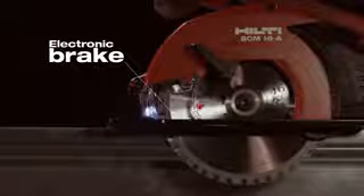The Hilti SCM18A features a clear vision pane, an LED for ultimate precision, a chip collector to keep debris off of you and the jobsite, and an electronic brake for more control.